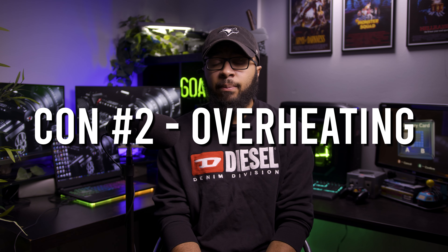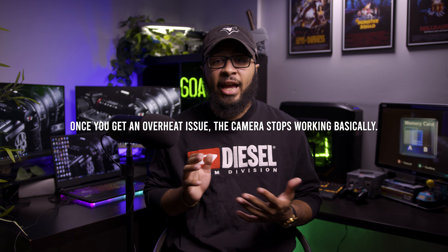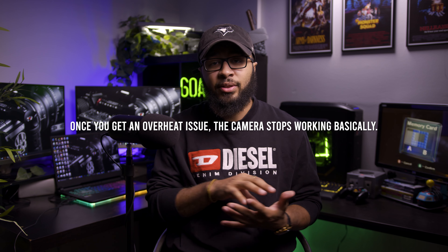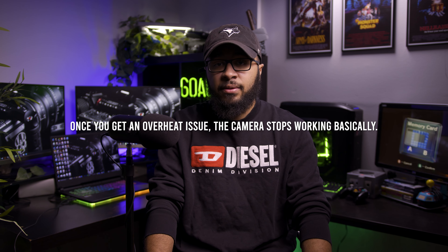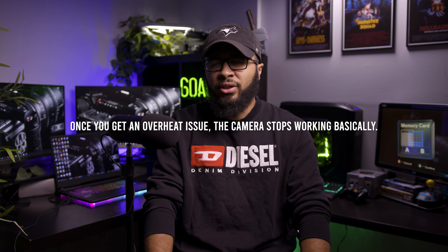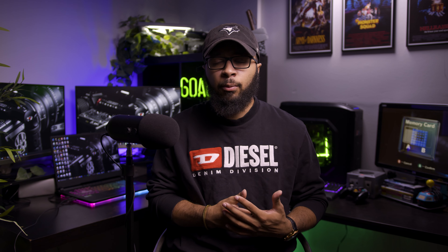I only have small gripes with this camera, and my other problem is the overheating issue. It's only come up twice in my career, but both times I really needed it to work — at events where you can't redo things. The whole camera basically shuts down and the screen tells you there's an overheating issue. Honestly, for a camera this expensive, it shouldn't overheat. I was in a pretty air-conditioned room and I think running two SD cards may have been the problem. But the overheating issue is definitely something to watch out for.